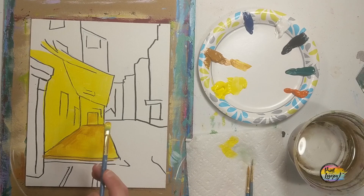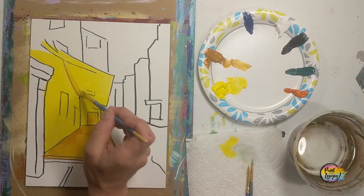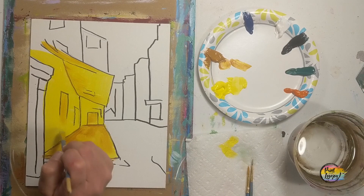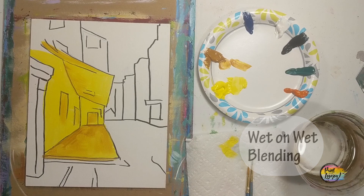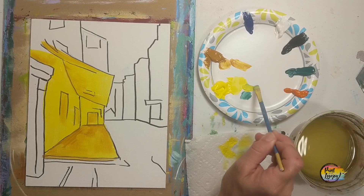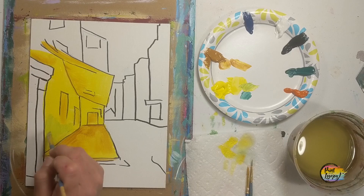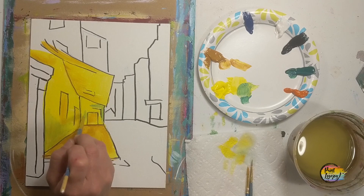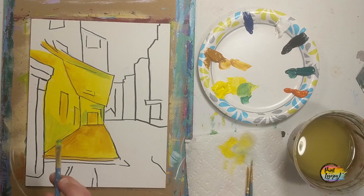As we do this blending, we're going to use the raw sienna and then make a kind of light green color. For this particular area, less is more — we're really just adding a small amount of different color pigment into the yellow and blending it together. You can only do this while your paint is wet, which is why it's called wet-on-wet blending. A little bit of pigment goes a long way. So here we're making a very, very light yellow-green, pulling that raw sienna and green slowly into the yellow.